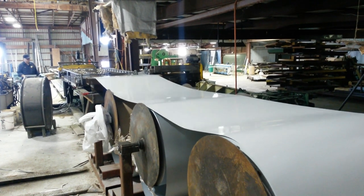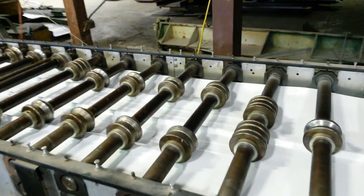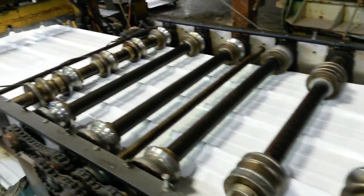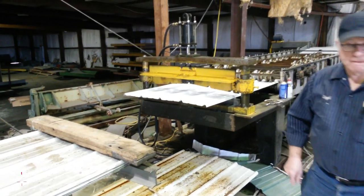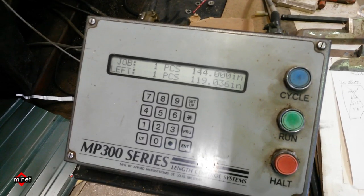Now we're at my friend's shop where he makes barn metal, and we're going to wrap the whole bottom side of this with 36 inches of metal horizontally. This is his roller machine that he actually made.